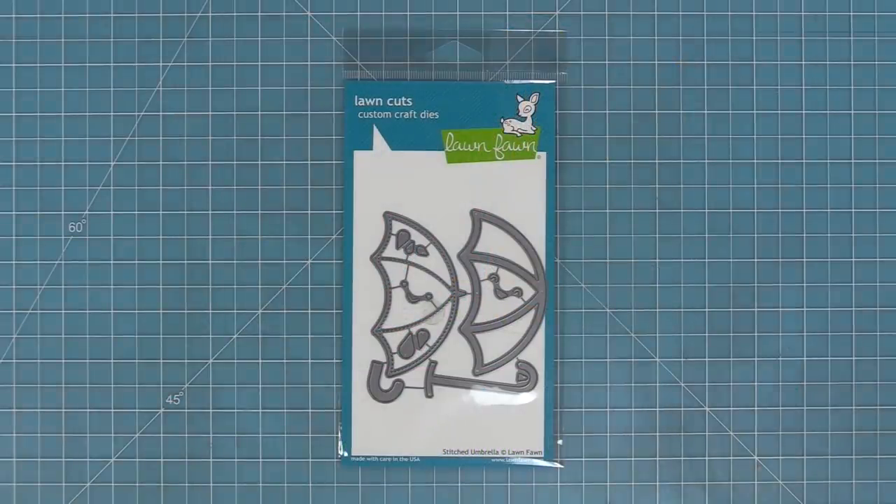Hello and welcome to another Lawn Fond video. Today we are introducing our die set stitched umbrella, so let's go ahead and check it out.